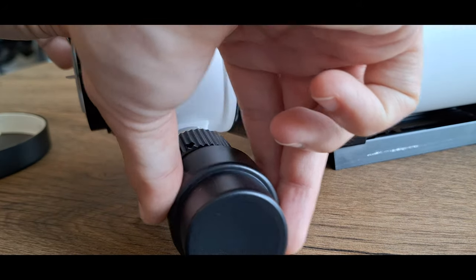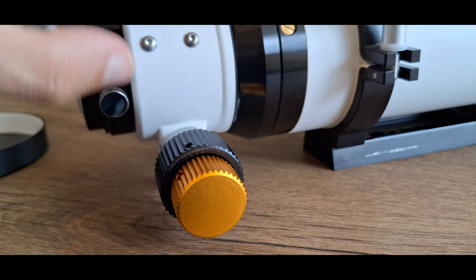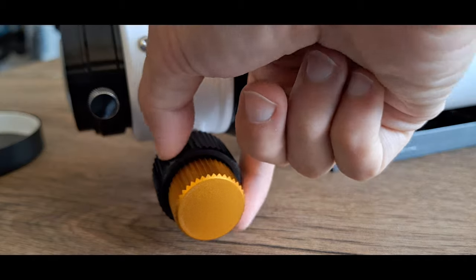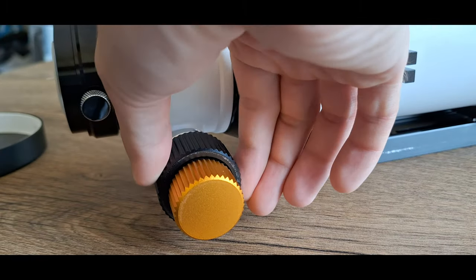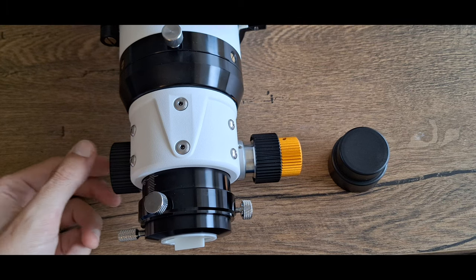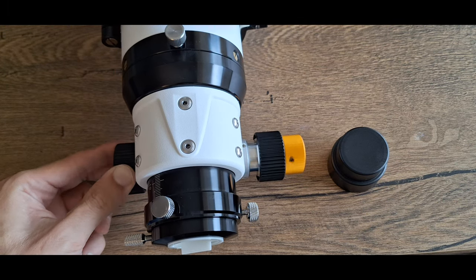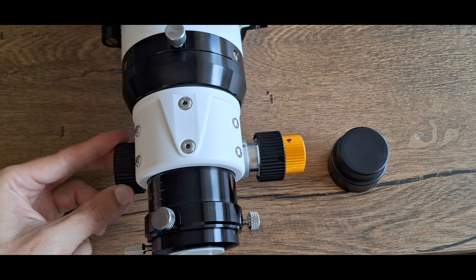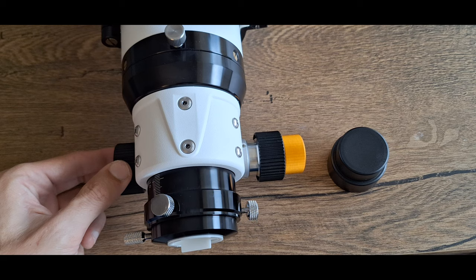The SV Bony telescope has a well-made double-speed rack and pinion focuser, which allows fine focus adjustment of objects. Movement is smooth and easy. The focus tube is marked so you can easily return focus to another setting. The length of back focus is 90mm to reach focus in different setups.